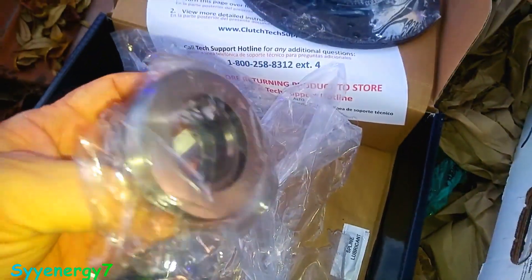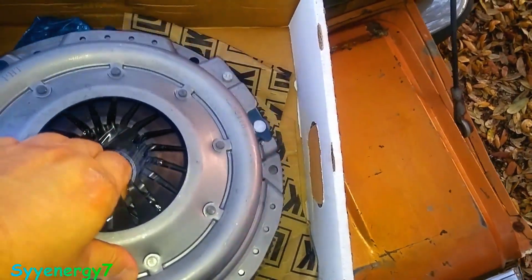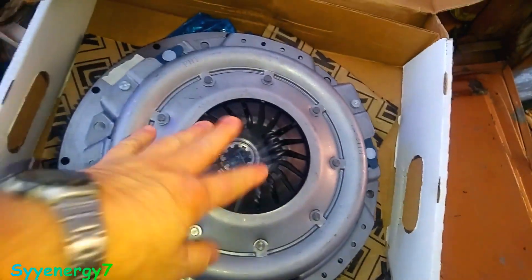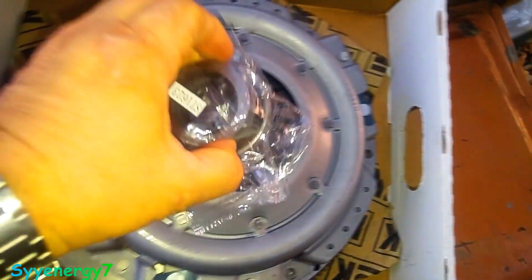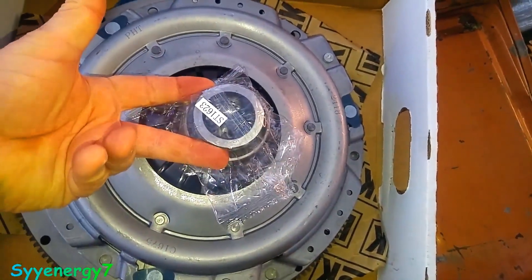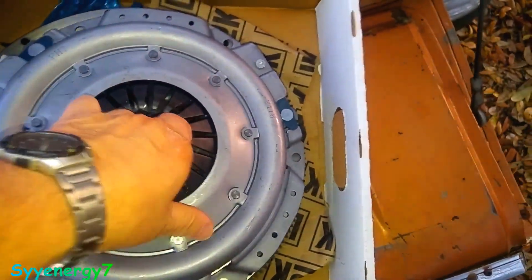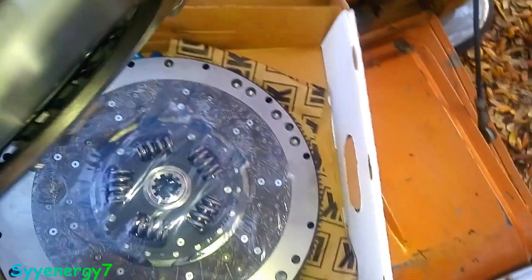Here's the throw-out bearing that goes on a clutch fork. It goes between these two things, and the throw-out bearing fits in your clutch fork like this. When you press on the clutch, it pushes these things down, which releases pressure — it takes the clamping force off the clutch.